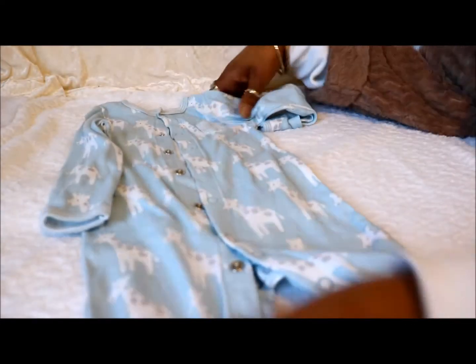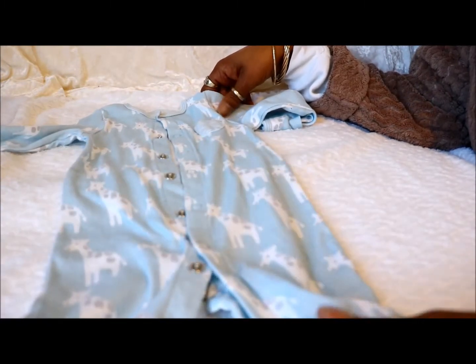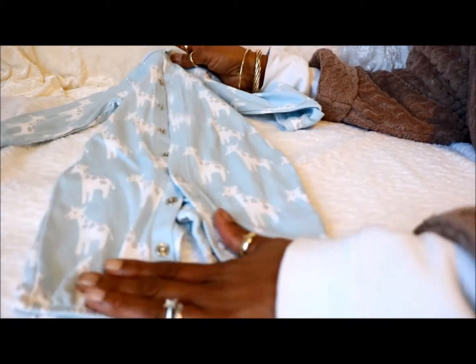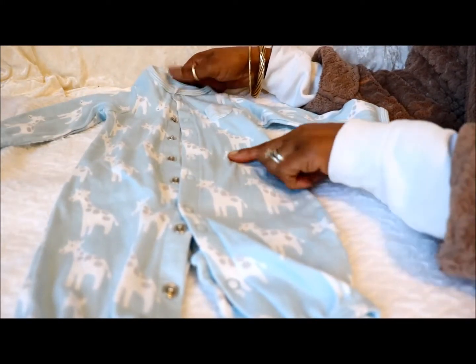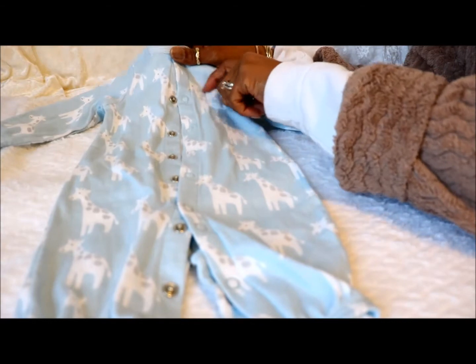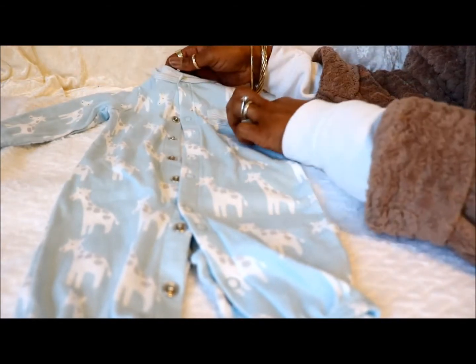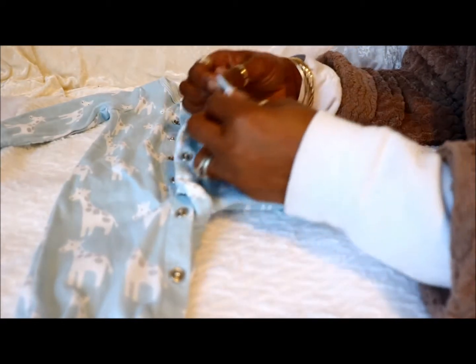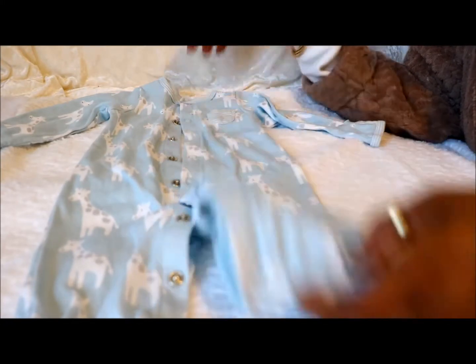This is also for Corey because I think he would suit the theme days very well. This is another short leg, long sleeve onesie. It's baby blue and it's got the giraffes on it and a tiny little pocket. It's got stripes on the pocket, stripes around the collar and the cuffs, and the bottom of the leg is slightly elasticated.